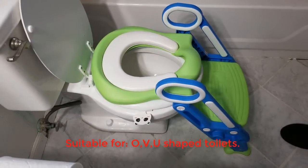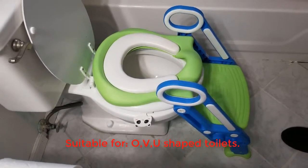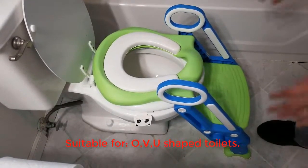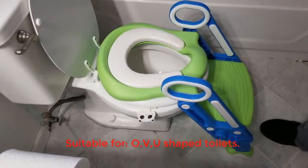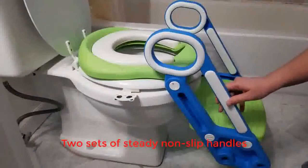This toilet seat will fit about 99 percent of toilet shapes — it fits the O shape, the U shape, and the V shape as well. The only shape it wouldn't fit is the square shape, which most families won't have.